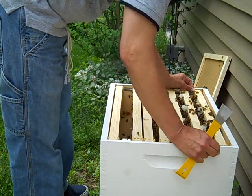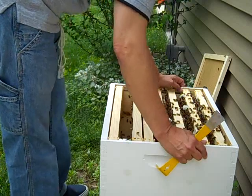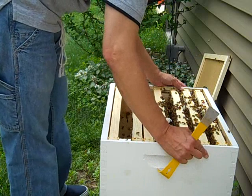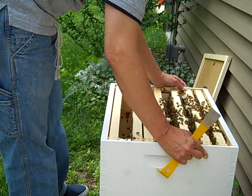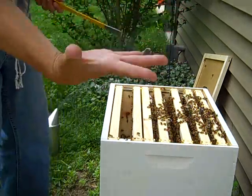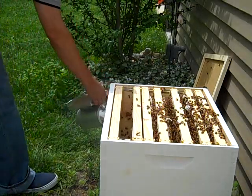Watch out, you guys. It almost feels like I'm squishing them. I don't think I am, but... It's a little nerve-wracking still having bees crawl around on you, you know what I mean? Let me give them a little bit more smoke.